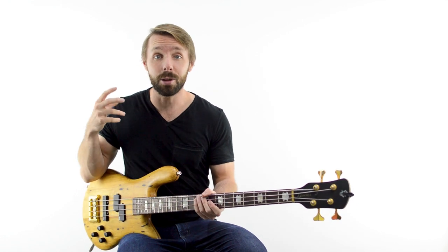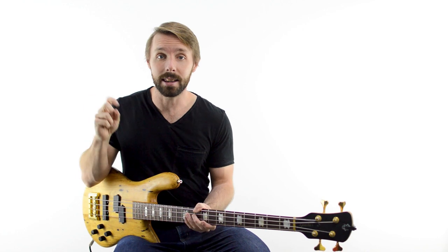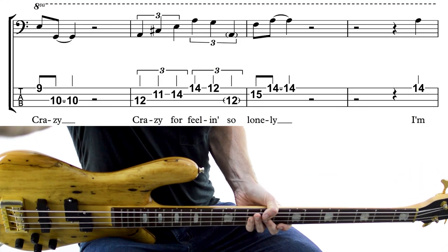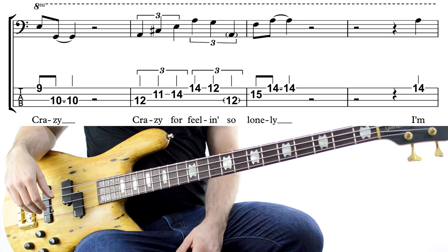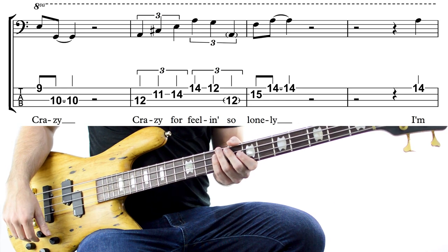However, I can give you the backing track I'm using here and the tabs and notation for this melody so you can learn it for yourself. If you want this, plus the tabs and notation for the other tracks as well, then just head to the link in the description. Our next melody is Willie Nelson singing Crazy.